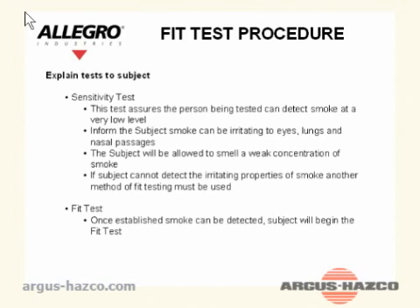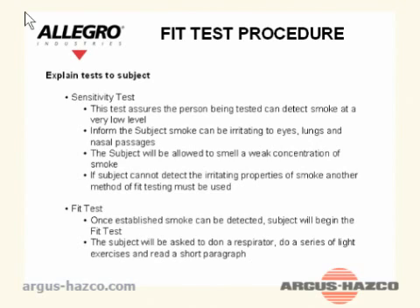If the subject cannot detect the irritating properties of the smoke, another method of fit testing must be used. Fit test: Once established that smoke can be detected, the subject will begin the fit test. The subject will be asked to don a respirator, do a series of light exercises, and read a short paragraph.